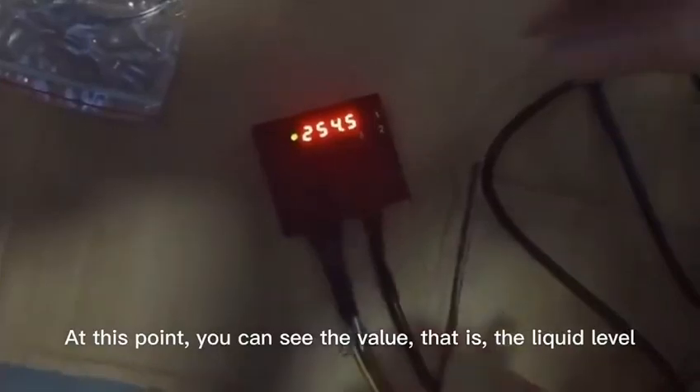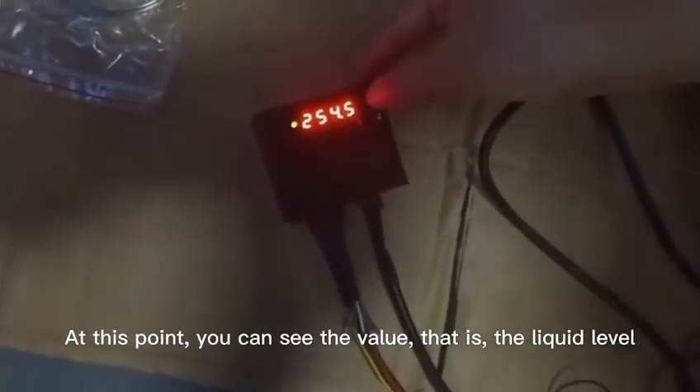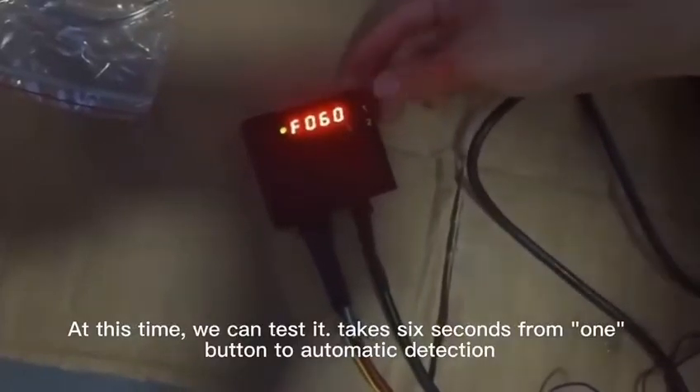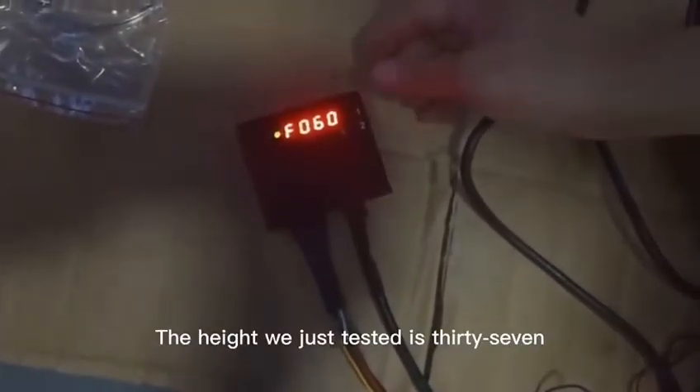You can see the value — that is the liquid level. We can test it: it takes 6 seconds from one button press to automatic detection. Finally, you can see that the green light is on the buzzer rim for a long time. The height we just tested is 37.